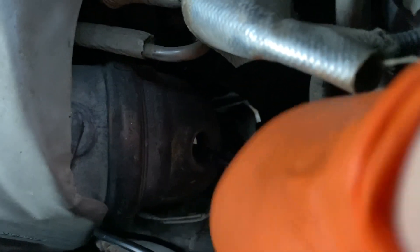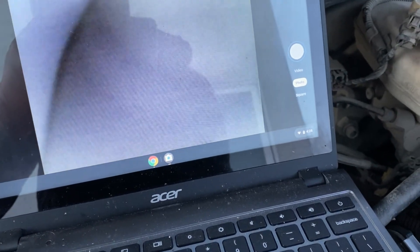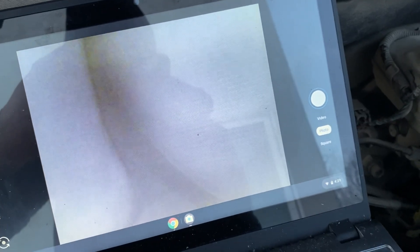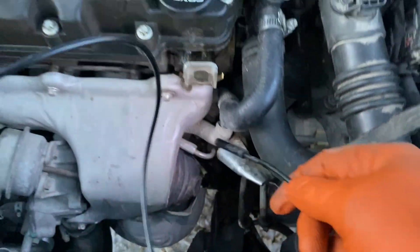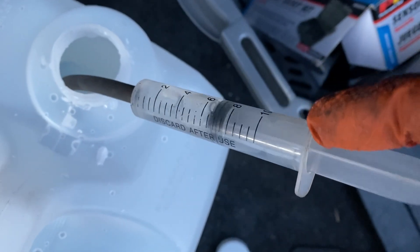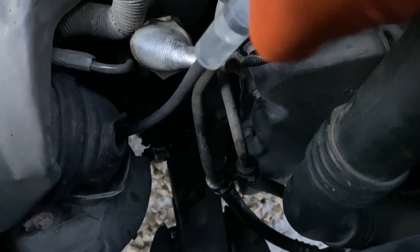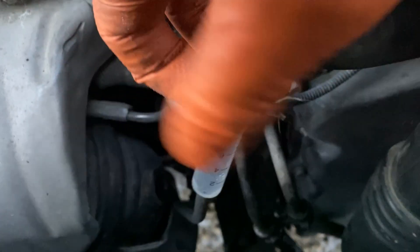The cleaning process involves several steps. First, I added 20 millilitres of DEF directly into the catalytic converter using a syringe through the oxygen sensor port. After injecting the DEF, I reinstalled the oxygen sensor, started the engine, and let it run until the white smoke from the exhaust disappeared — the smoke is a result of the DEF reacting with the carbon deposits inside. I repeated this process two more times, increasing the amount to 30 millilitres for the second round and 40 millilitres for the third round, ensuring the engine was fully warmed up each time, as the cleaning process relies on heat to activate the DEF.